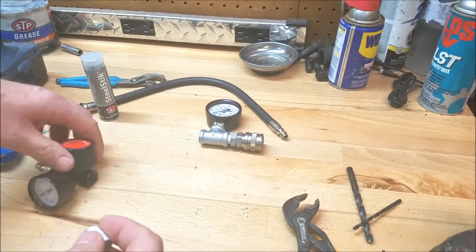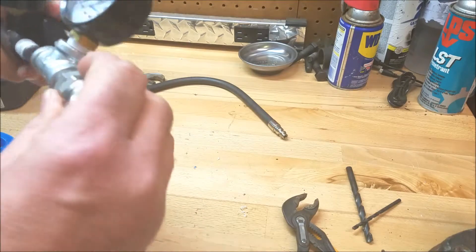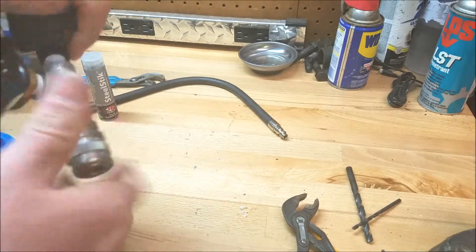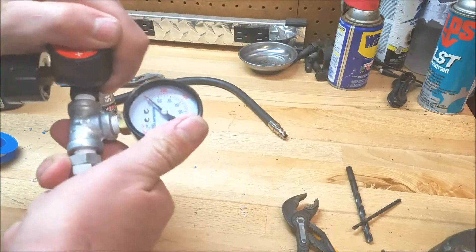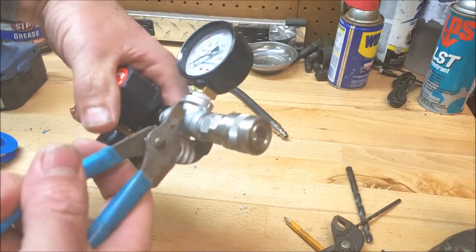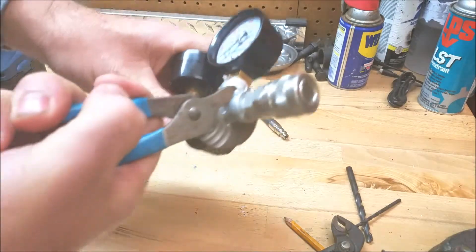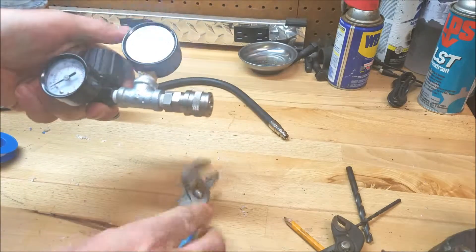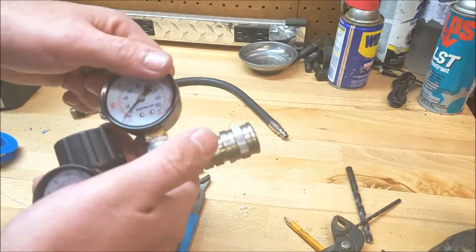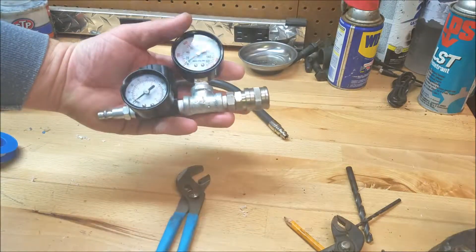Let's get this put together. So how am I going to do this without messing up the threads? I'm going to screw that in like that, get this started, go as far as I can by hand. Try not to put too much pressure on the gauge face. Take my channel locks, get another crank or two. And there we go. I wish I had a little longer nipple — but this will work. There's your assembled gauge. Nice and compact.